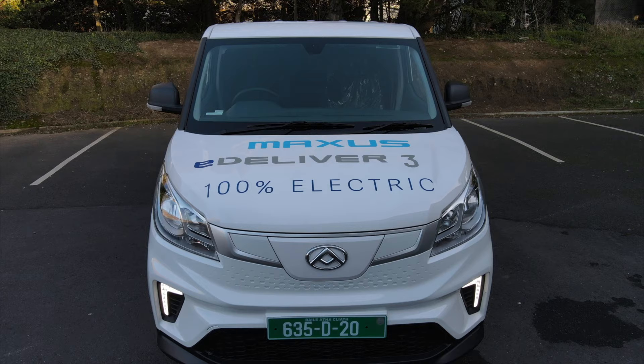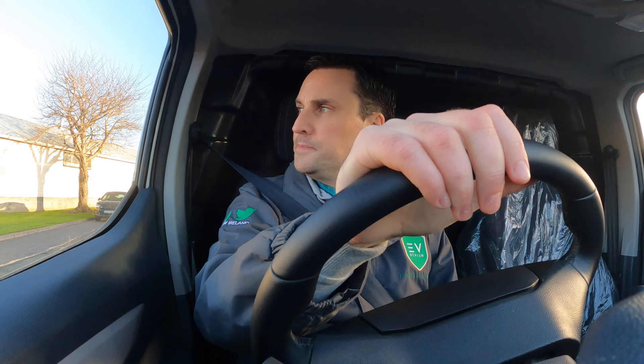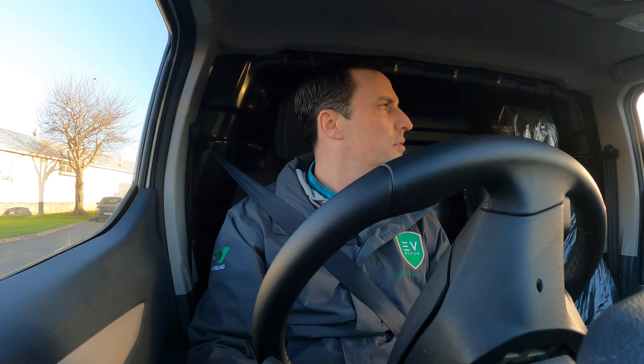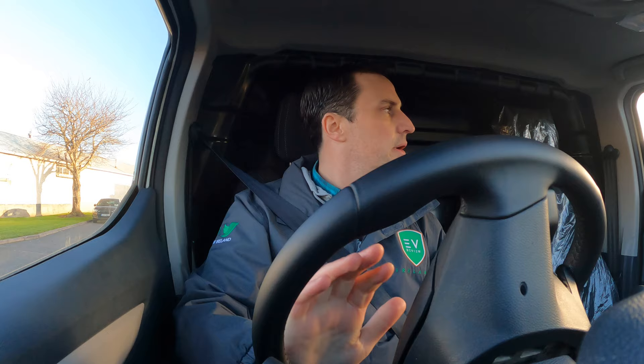It's got adaptive cruise control. The range is decent whether you want the bigger or smaller battery, and it's good to have the different chassis lengths as well. There's a great range — pardon the pun — with regards to how far it'll go and also the different types of delivery vehicles available. The 255 Nm of torque is really good, it pulls away lovely, and the visibility is great. I love the windscreen and the fit and finish is really good.